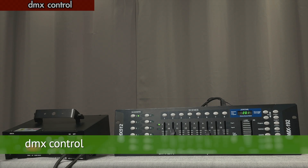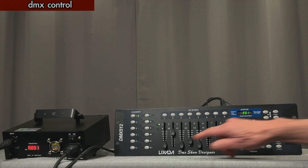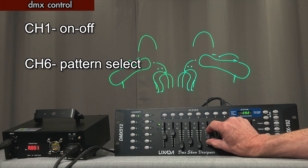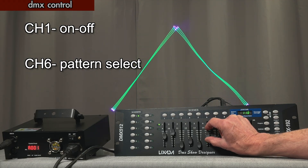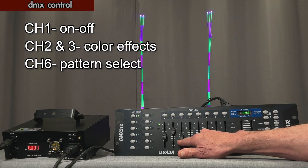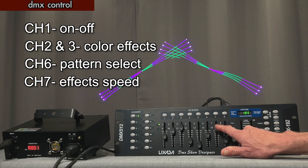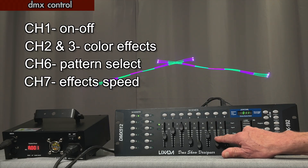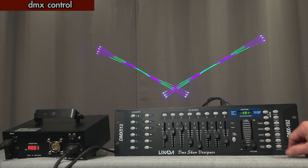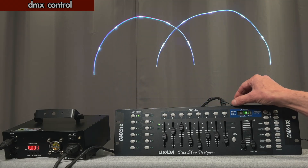I'm just going to touch briefly on the DMX functions because they're a little anticlimactic after seeing everything the Light Elf app can do. On channel one, you can turn the laser on and off. On channel six, most importantly, you can access all the different patterns. On channel two, there are all different color effects — channels two and three both have different color effects. And then on channel seven, you can control the speed of these patterns. Anything that you've created in DMX you can select as a preset.